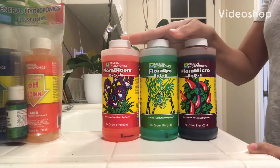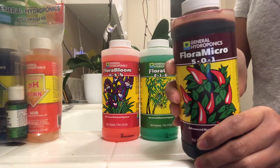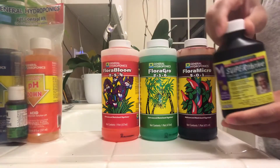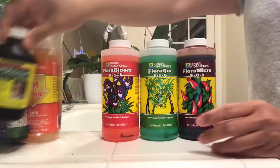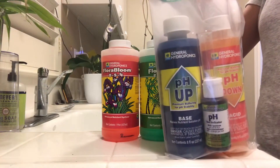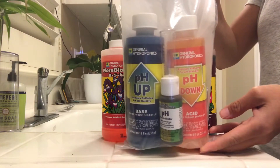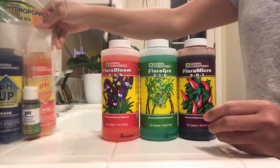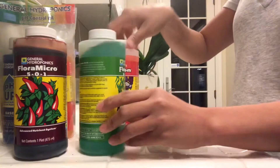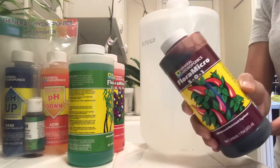Some of you have asked what nutrients I use for semi-hydro and here it is — it's General Hydroponics Flora Series. I also add a bit of Super Thrive, and for pH balance testing I use this kit, also from General Hydroponics. All the products I use I get from Amazon, so I'll put the links in the description below.